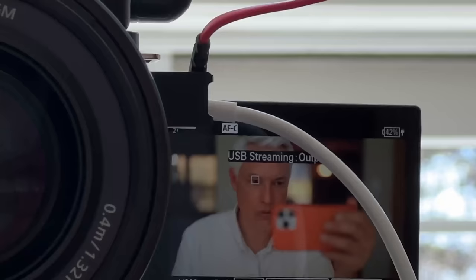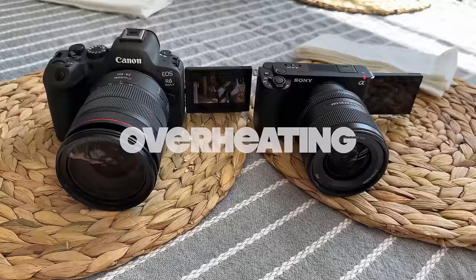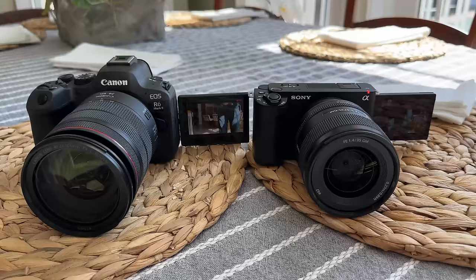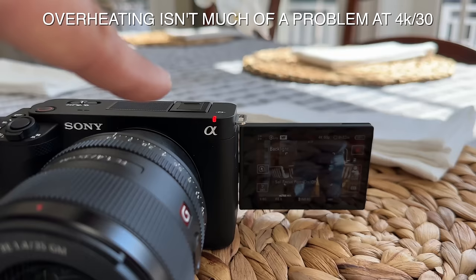Testing overheating on both the Canon R6 Mark II and the Sony ZV-E1 indoors at about 70 degrees, out of direct sunlight: they got 37 minutes and 35 minutes recording at 4K 60 frames per second respectively, which was disappointing - that's not enough for a lot of video formats. Notice the screen on the R6 Mark II is significantly brighter than the screen on the ZV-E1, even indoors. A second test of the ZV-E1 in sunlight through a window overheated in just 30 minutes.